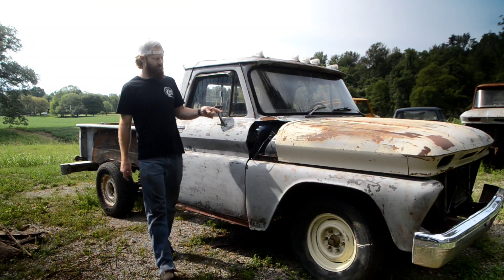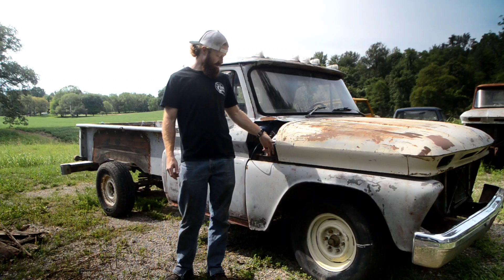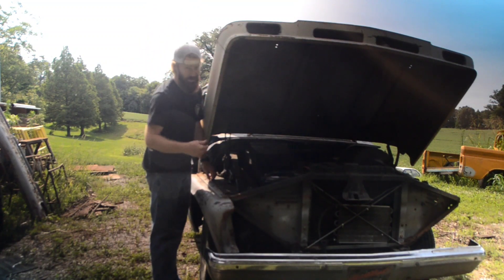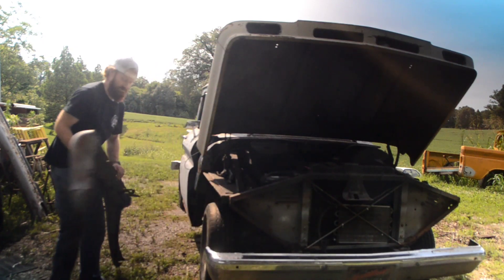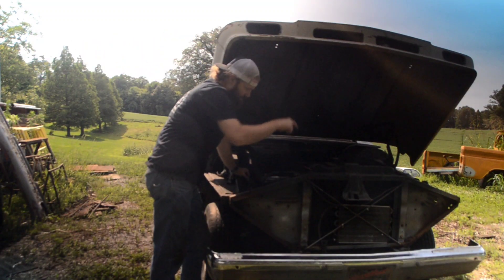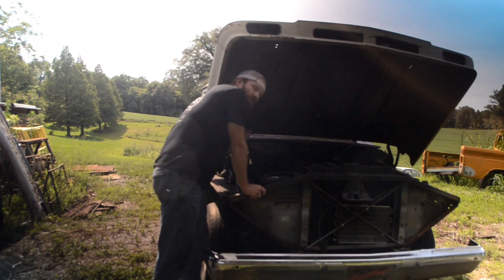Welcome back to another episode of MetalMasker Fab Shop. Today we're back on the 65 C10 and we're going to be putting some of our fenders on, maybe a little bit more permanently. As some of you hopefully saw in the last video, we got this 65 running. Most of our fenders are not bolted up currently, so the main focus right now is slowly getting this front clip back together on this old truck, then we'll work our way back from there.